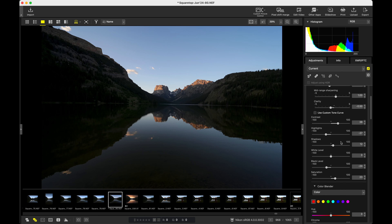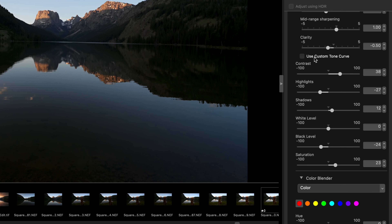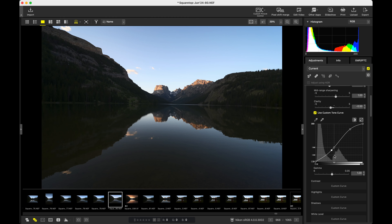Now if you want some additional tonal control, you can do so by selecting the Custom Tone Curve. Unfortunately, you can only use the tone curve or the standard sliders — you can't use them in combination. And I'm also a bit bummed that we only have access to the normal curve and not the individual RGB curves, since that's a way I really like to manage color grading in an image.